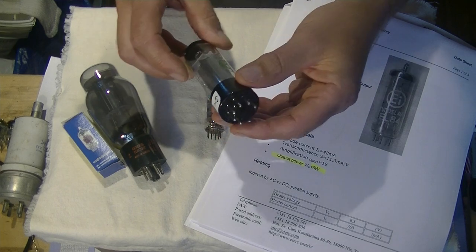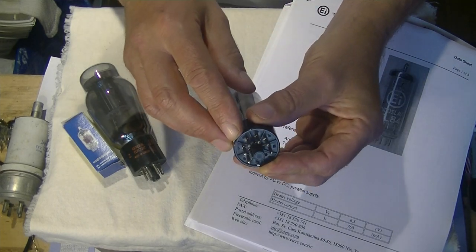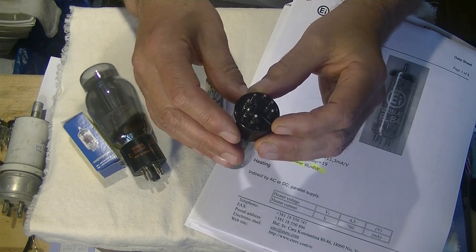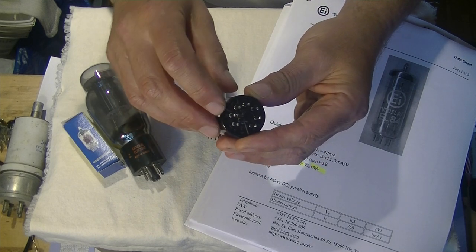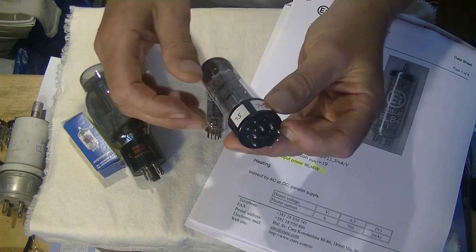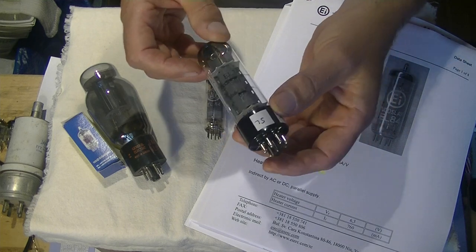Most power tubes will have what's called an octal base — 8 pins. Depending on whether they need all 8 pins to make the circuit, you may or may not get all 8 pins. In this case, if you count them, you'll see we've got 7. So you only needed 7 pins to make this circuit work.